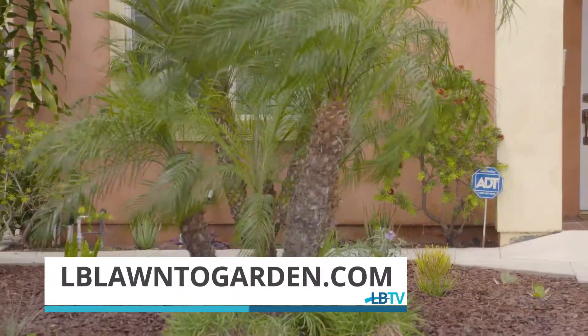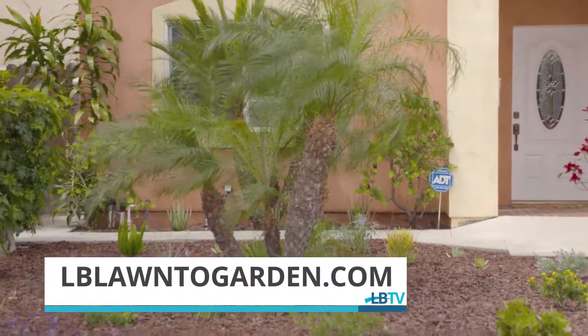For anybody who's interested in DIG, or any of our landscape transformation programs, our original lawn to garden program, or how to save water, we really encourage you to go to our website at LBLawnToGarden.com.